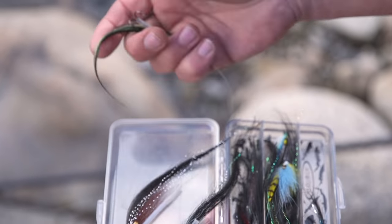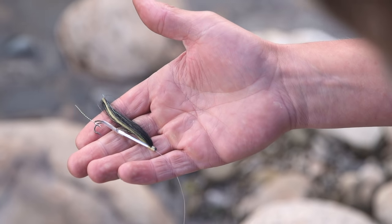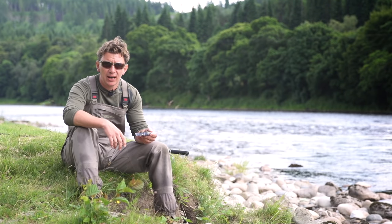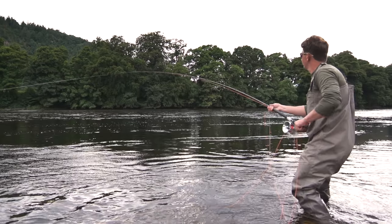The Sunray Shadow is a fly typically tied on an aluminium tube, sometimes a plastic tube, normally about an inch long. It's the actual wing that's the most striking thing with the fly, because the wing is typically 2, 3, 4, even 5 inches long.